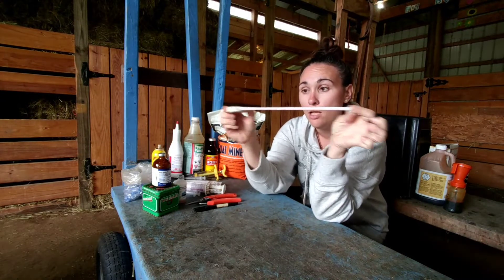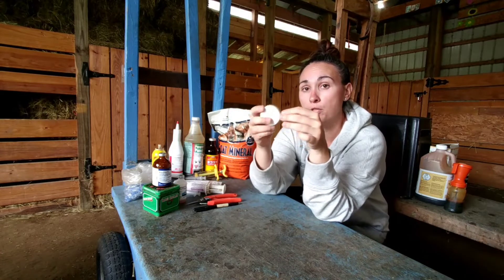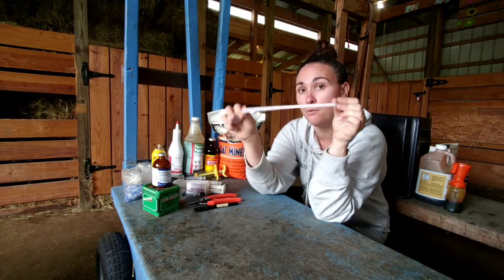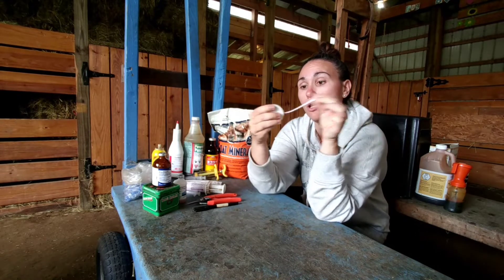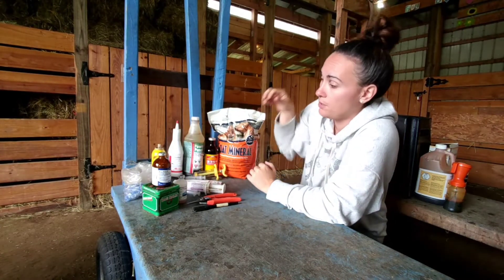A tape measure is important. When you go to dose your goat with something, you need to know how much they weigh. You weigh them by putting the tape measure around their heart girth and seeing how many centimeters they are, then looking up an online weight conversion chart to find out how many pounds they are.